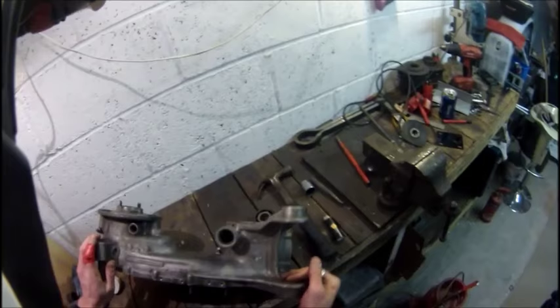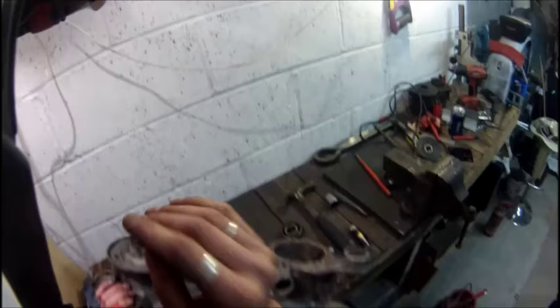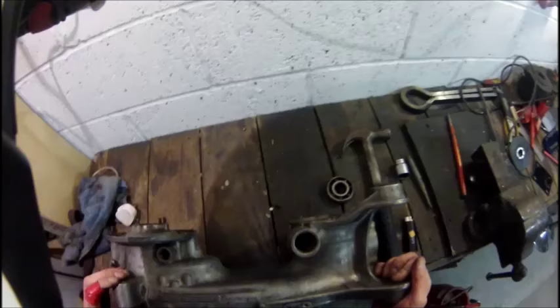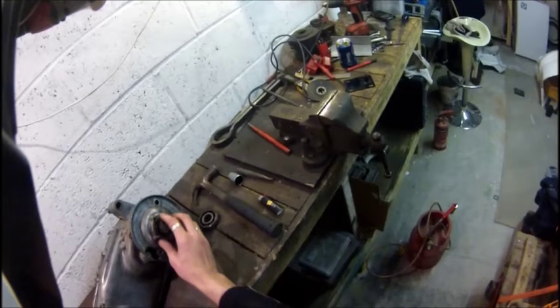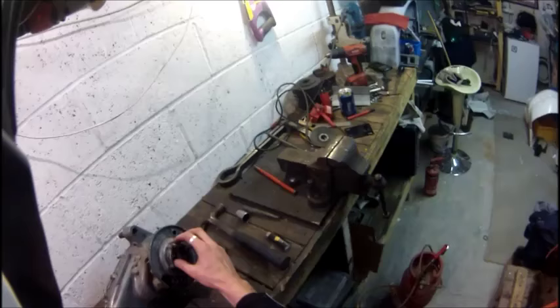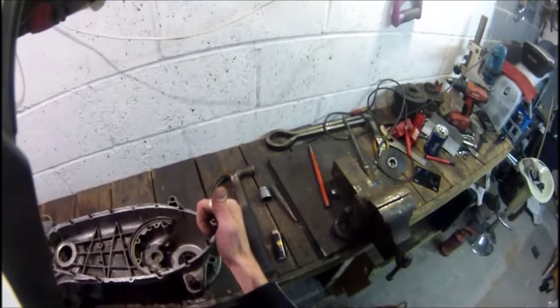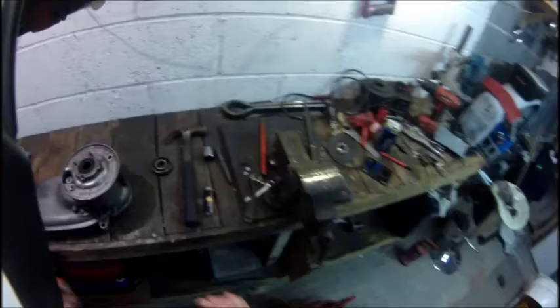That was a bit of a tangent. What I'm going to do is get that other bearing out - it has to be knocked through from this side because it's actually a stepped bearing. It's got a lip around it on this side, so you must knock it that way through. You can see it's wider on this side - there's no way you can knock it the other way without destroying the casing. I'm going to think about it - I might take those studs out and rest it across the vice so it's resting on the outer rather than on the studs.